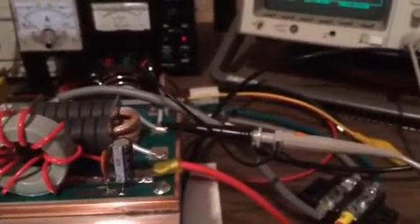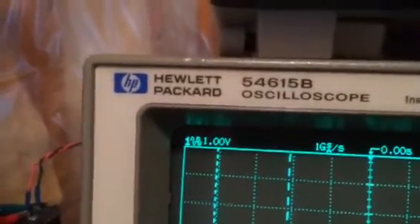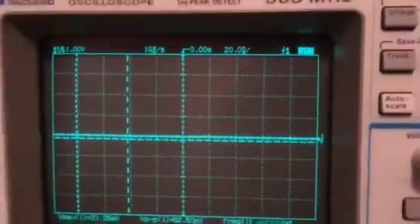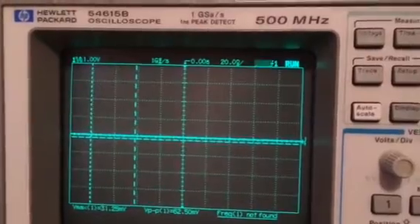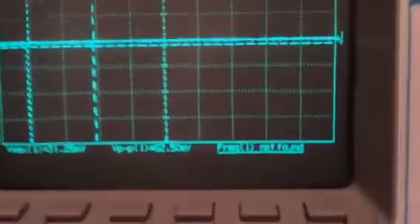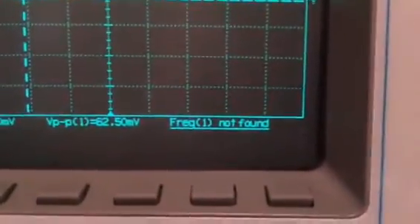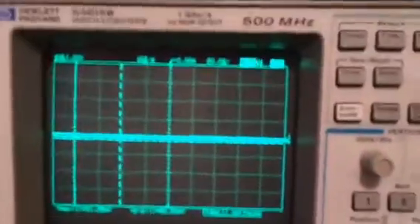I'm using my scope probe at times-100 attenuation, and the scope is set to 1 volt per division times 100, so it's effectively 100 volts per division. We get about an 800-volt peak-to-peak sine wave, and we can also monitor the frequency on the scope.